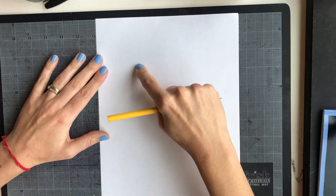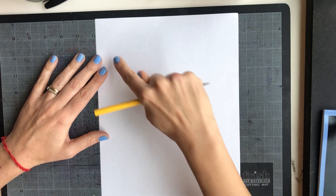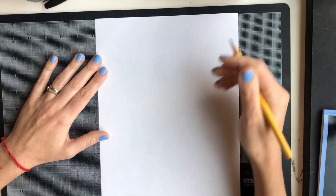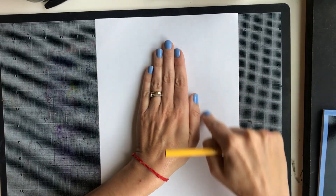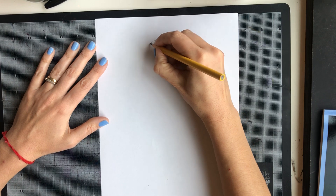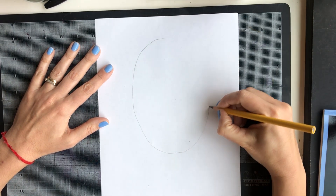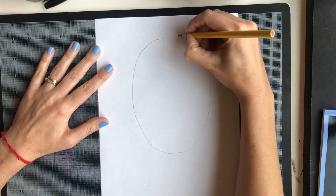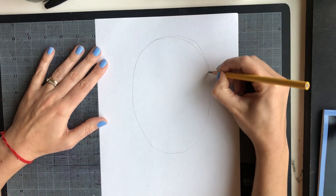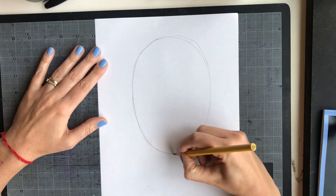We need to visualize an oval shape on this part of your paper, a little bit above the middle. We need to leave some space for the hair and for the neck later. Place your hand in the middle of your paper and try to make an oval shape that is bigger than your hand. Notice that I'm using my pencil very lightly — you need to make sure your pencil is light because you're going to erase these pencil lines later.